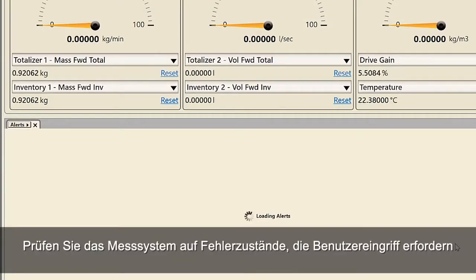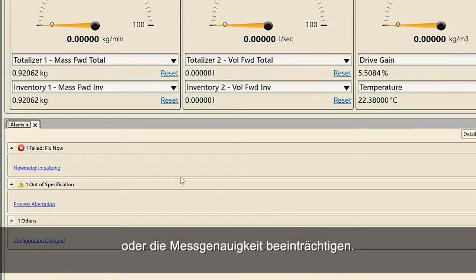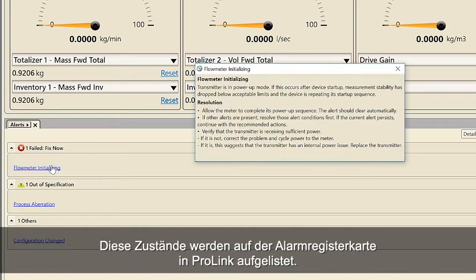Check the meter for any error conditions that require user action or that affect measurement accuracy. These conditions will be listed on the Alerts tab in ProLink.